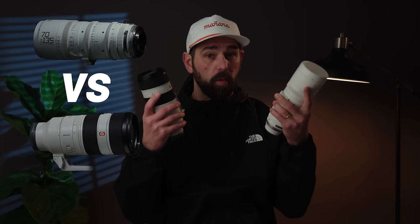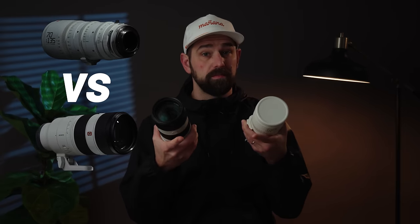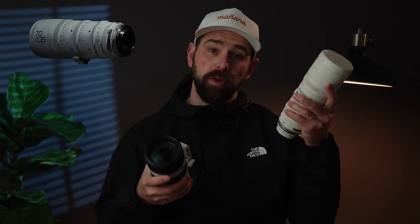Cine lens versus photo lens — what are the differences and which is right for you? In this video we're comparing two popular options: the Sony 70-200 f2.8 G Master version 2 and the DZO Catazoom 70-135 T2.9 cine lens.